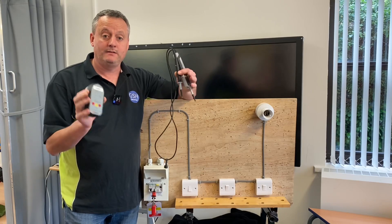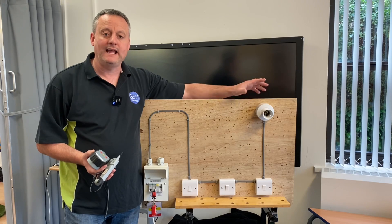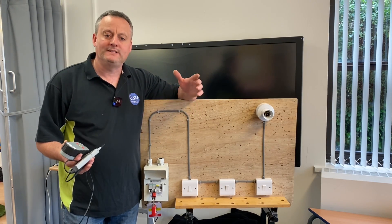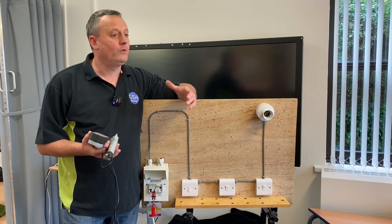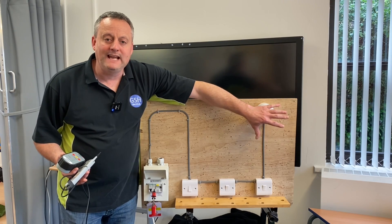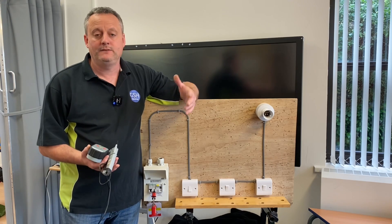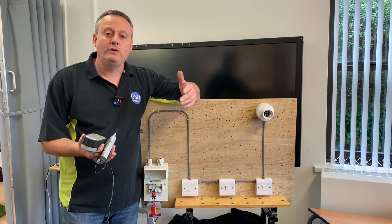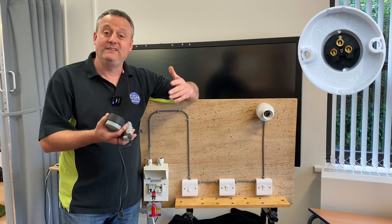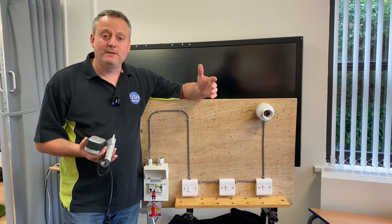Before we can confirm to our instructor that we've completed the safe isolation procedure, we must recheck our approved voltage indicator. It could be that it has failed during the process — meaning the line circuit was live the entire time without us knowing. So back into our proving unit: push it in, the screen illuminates all the way up, and so does the proving unit. We've confirmed this is in good working order after the safe isolation — therefore that lighting circuit has been safely isolated.